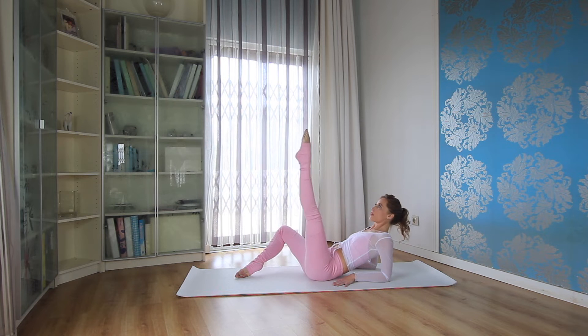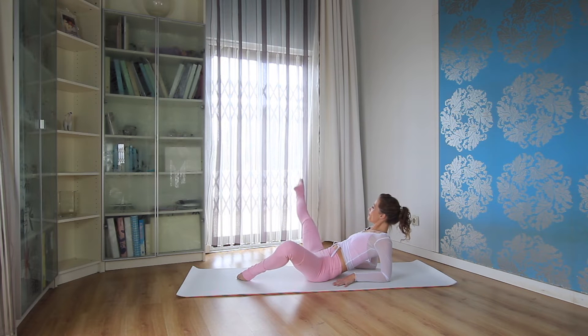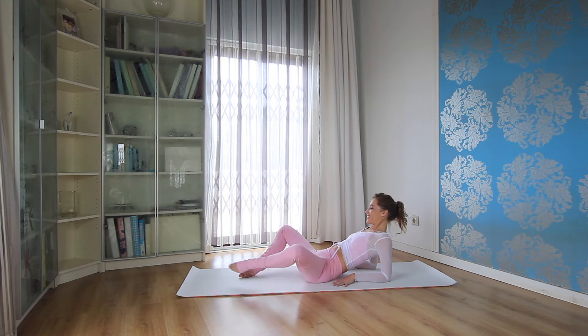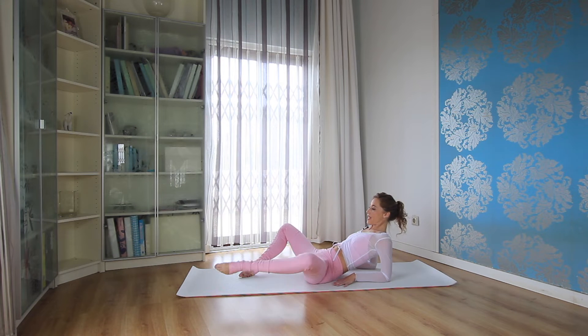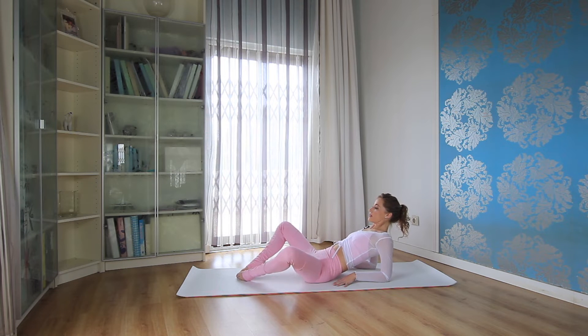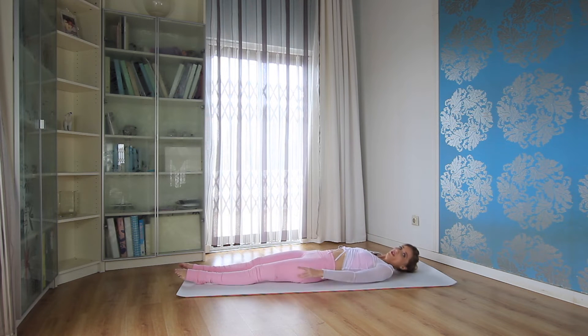Doing three more to each side — five, four, three, two, and the last one. Return, stretch your legs out here and slowly come down to your back.